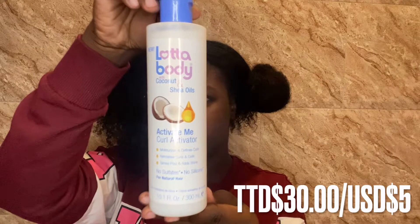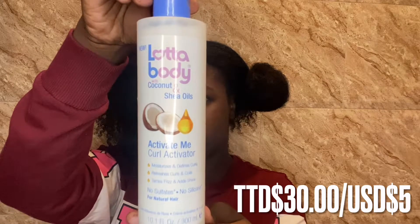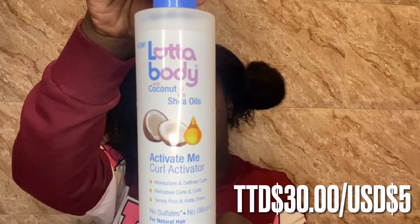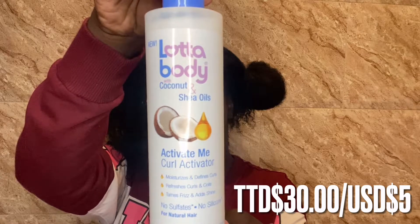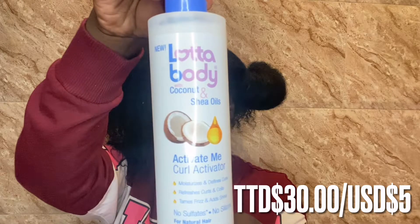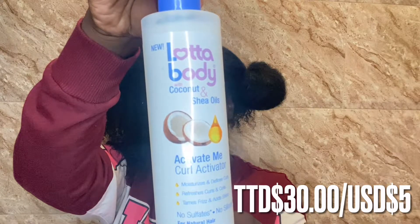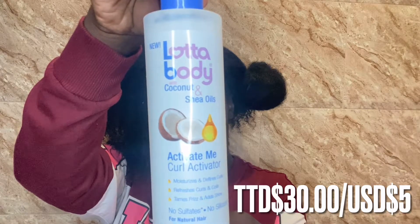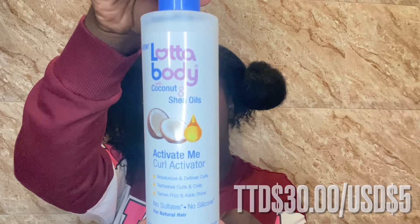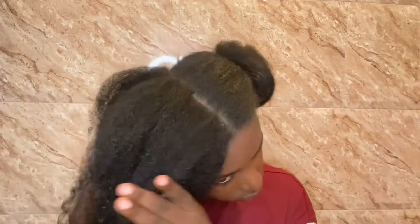The moisturizer I use is the Lotta Body with Coconut and Shea Oils Activate Me Curl Activator. It is said to moisturize and define curls, refresh curls and coils, and tame frizz and add shine. I absolutely love this moisturizer — it's only $3 in Pennywise. Before I did use the Cantu Curl Activating Moisturizer but the prices started to get really ridiculous, so I opted for this one which is almost the exact same. I take a generous amount and apply it to my first section, running my fingers through and making sure my entire section is well moisturized.